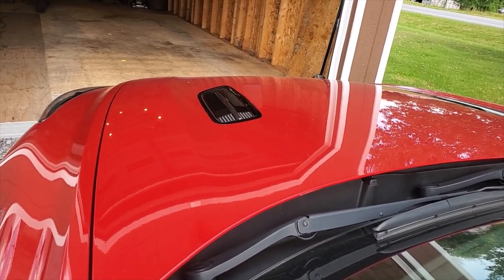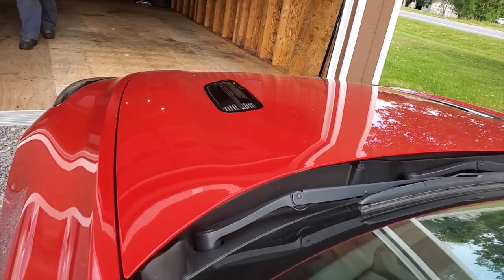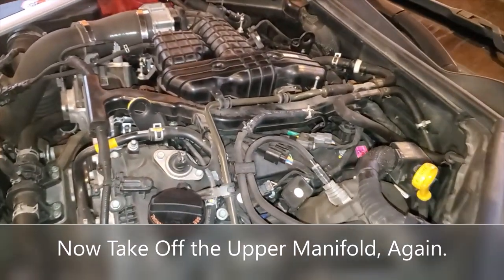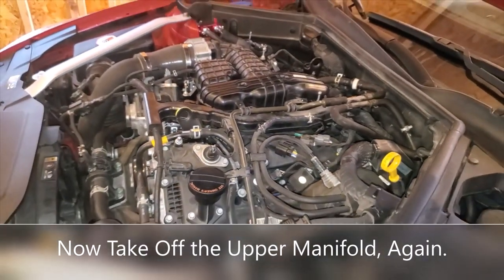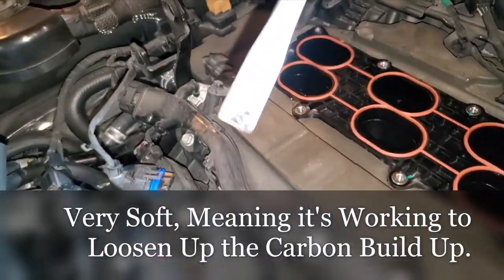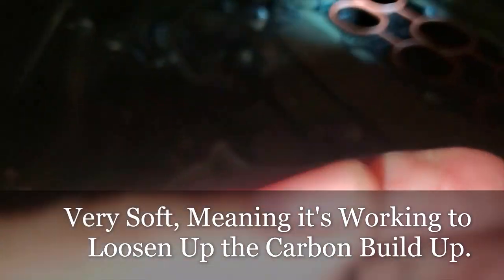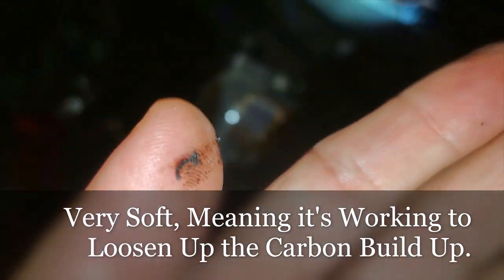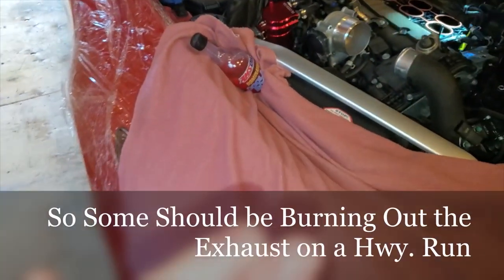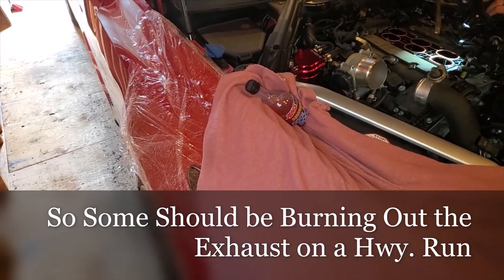Sounds smooth! We went out for lunch and let her run a bit on the side roads. Tyler's trying to see if the carbon is caked on hard or coming off soft — it's on the soft side, which suggests it's working.